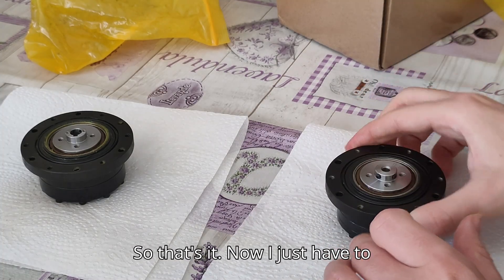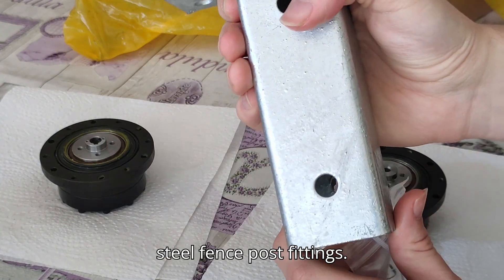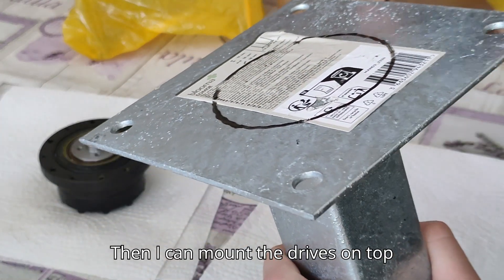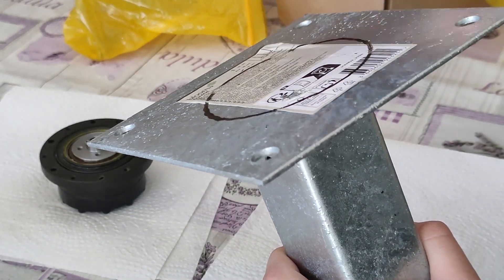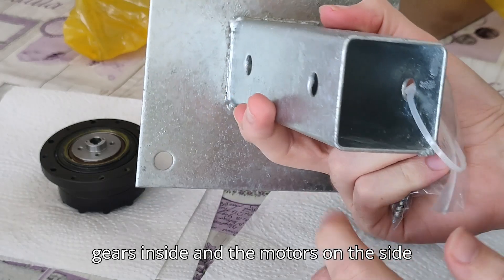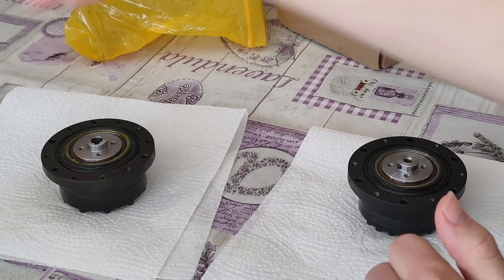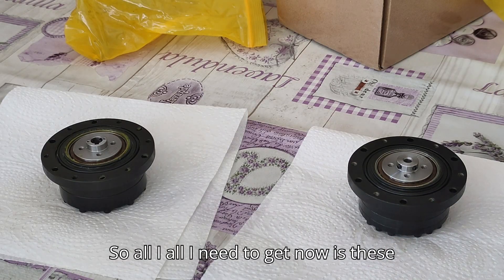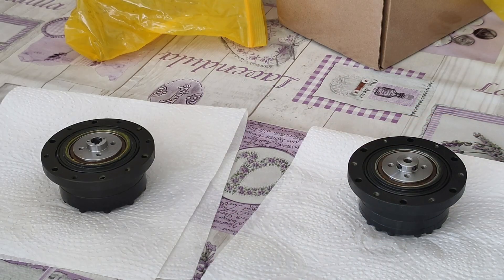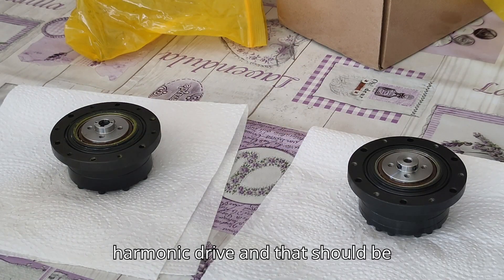Now I just have to drill out and cut the top of these steel fence post footings, then I can mount the drives on top, mount the gears inside, and the motors on the side, and screw everything together. The screws I have aren't going to be enough so I just have to get a couple of extras, and of course an adapter for this harmonic drive — and that should be it.